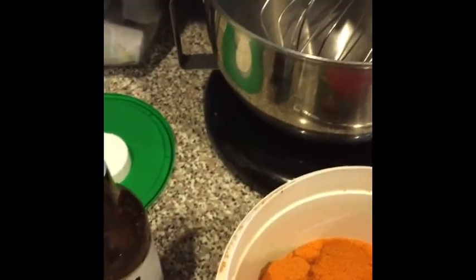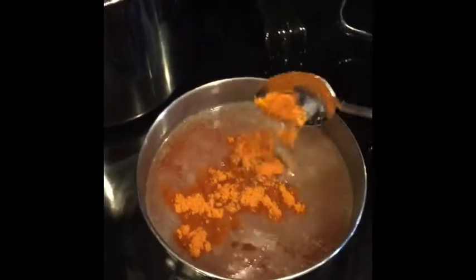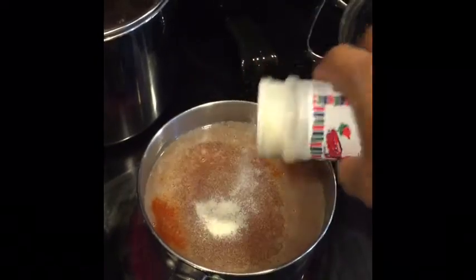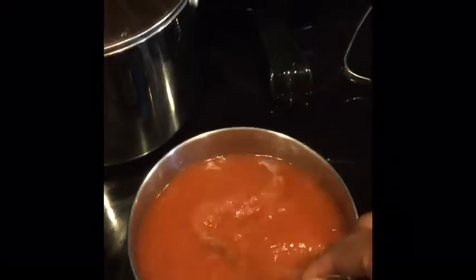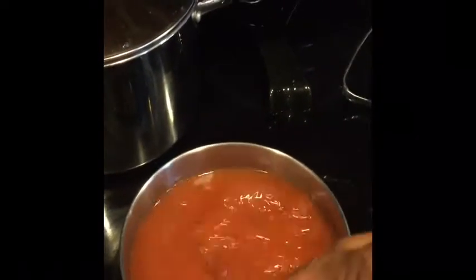I usually just add about a tablespoon of Knorr seasoning because it does have a lot of salt. Add some garlic powder in there, only to taste, and throw some onion powder in there — and that's it. Mix it up and you're gonna have your nice good-tasting fideo.